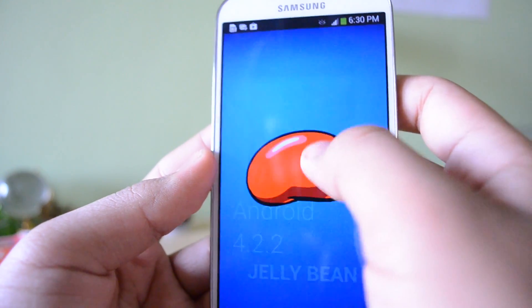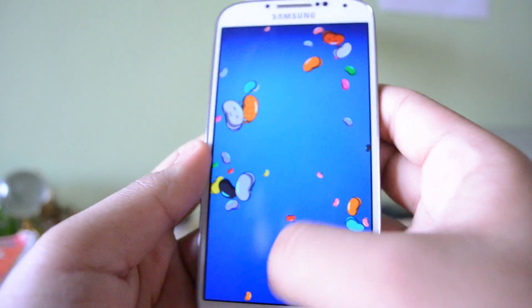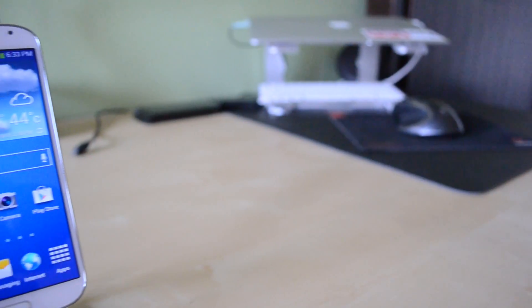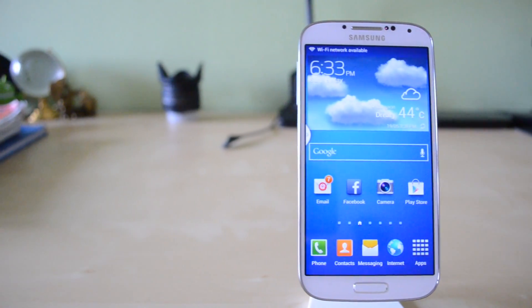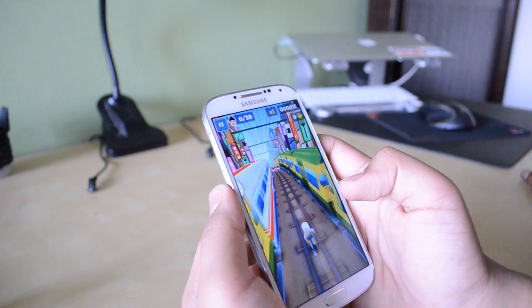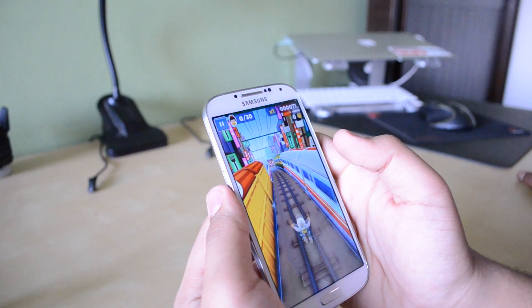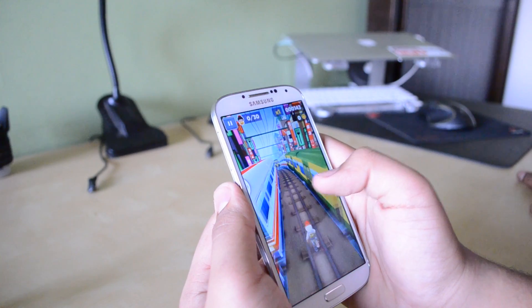This device runs the latest version of Google's Android software, version 4.2.2 Jelly Bean. While it does run this software very well and all the features are available, Samsung does have its infamous TouchWiz skin on top of it. While a lot of people may like this, a lot of people also may not, because it does completely cover Android. If you'd like, coming up soon you can actually purchase a Google pure vanilla Android version of this phone, SIM unlocked, straight from the Google Play Store.